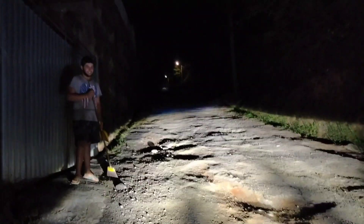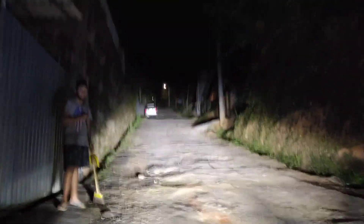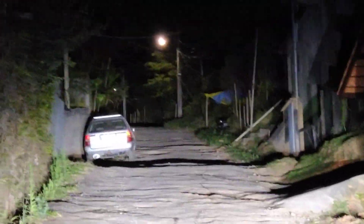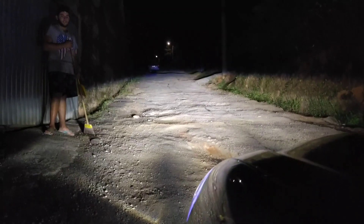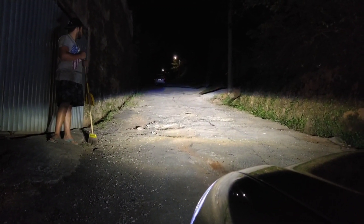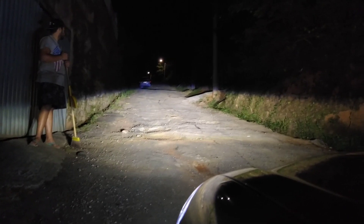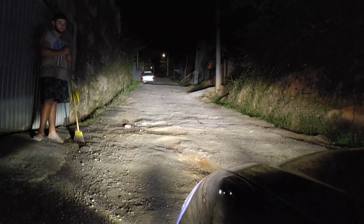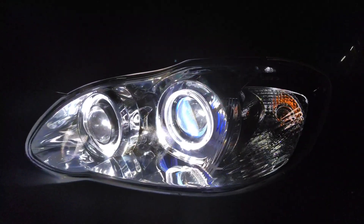Só pra mostrar pra vocês como ficou a iluminação aqui na rua: somente os neblinas, farol baixo, farol alto — olha a quantidade de luz, é absurdo. Fiquei extremamente satisfeito com o poder de iluminação. O sistema de regulagem elétrica funciona muito bem também — vou subir, abaixar. O neblina tem função de milha, por isso fica top desse jeito. Os angels também curti muito a cor deles agora, realmente tá uma cor muito bonita. Vamos curtir agora esse projeto na estrada.